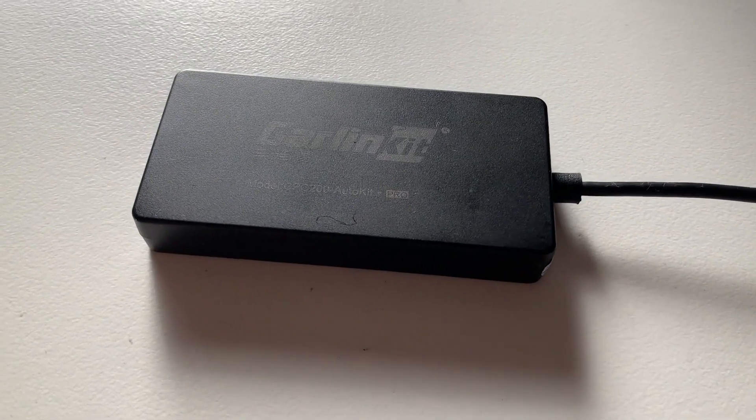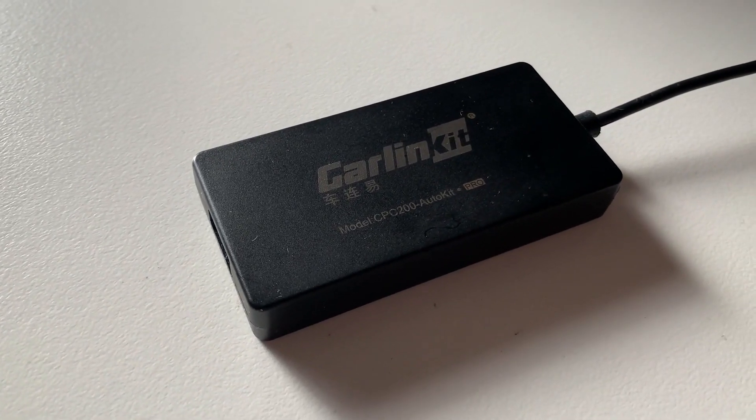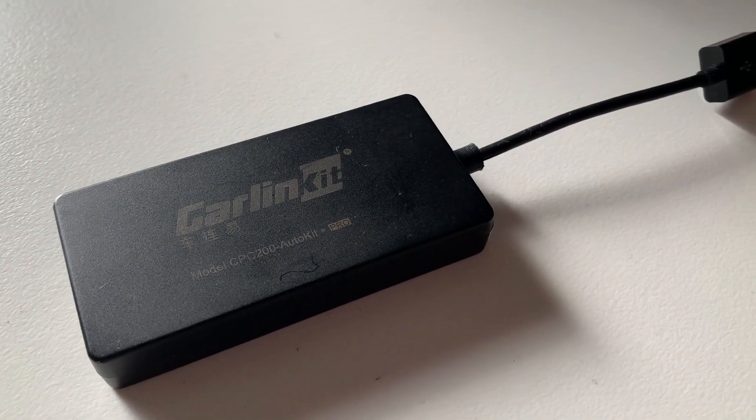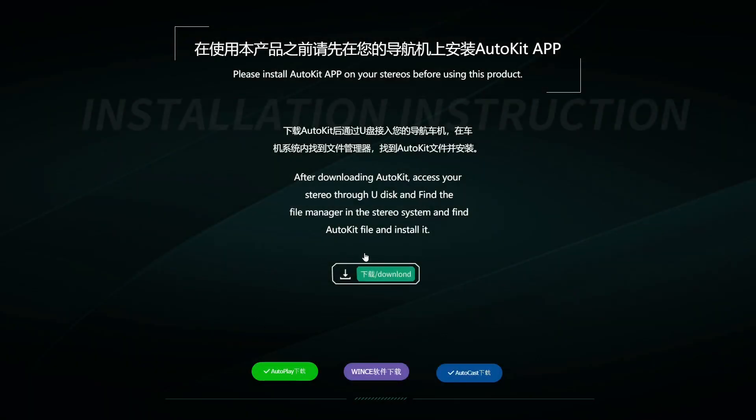From my research I have found there to be two different dongles used for Apple CarPlay, and these two dongles run completely different apps. The dongle that I have is the first type which uses the Auto Kit application, and the other type uses a ZBox application. I have placed a download link for the Auto Kit application in the description but I am unable to find a copy of the ZBox application online.